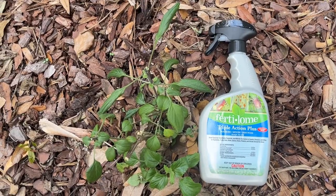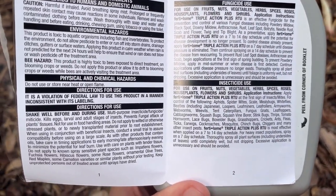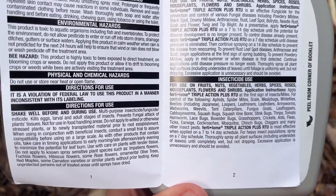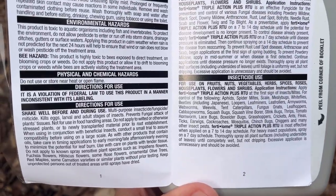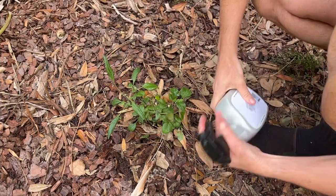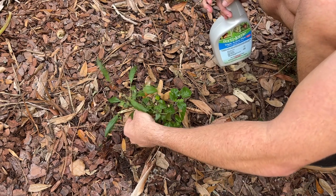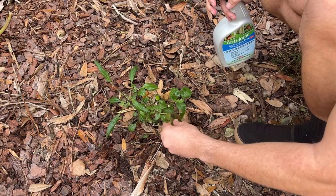I'll definitely make sure to link this Fertilome spray in the video description for reference. Anytime you use any sort of insecticide, fungicide, or miticide in the garden, always follow the instructions. Here it says to apply every seven days until the insects are gone, so I'm going to completely spray all of the plant surfaces including the underside of the leaves until everything is wet but not dripping. My plan is to come back out in the early evening to spray so the sun will have started to go down and the pollinators won't be active - I won't harm any of the bees or butterflies. It's also best to spray in the evening to minimize the risk of leaf burn. Fertilome Triple Action Plus is safe to use around children and pets but can be harmful if inhaled, so avoid inhaling the spray mist. I'm using my fingertips to massage the spray under the leaves; however, prolonged and repeated skin contact can cause reactions in some people, so always make sure to wash your hands thoroughly with soap and water after using the spray.